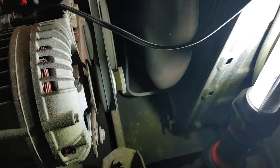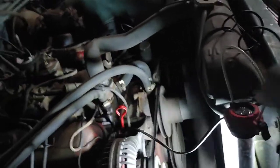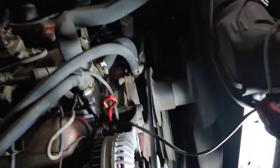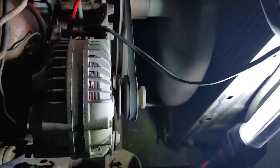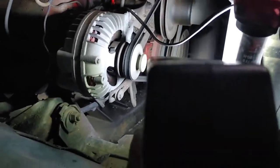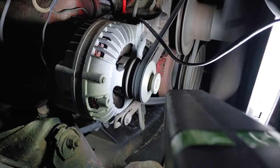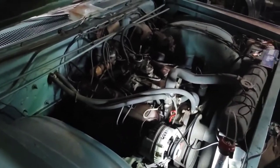Let's take it right to zero and see. We're at 5 after — there's zero. That's right on zero. That's what it calls for. I got that distributor tight enough it can't move on its own.